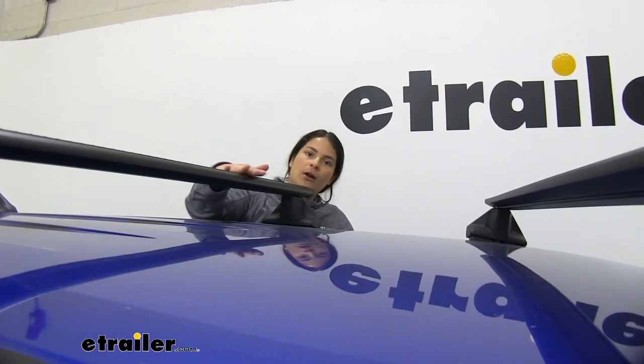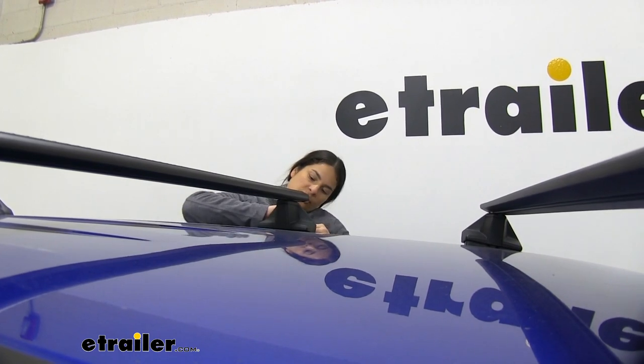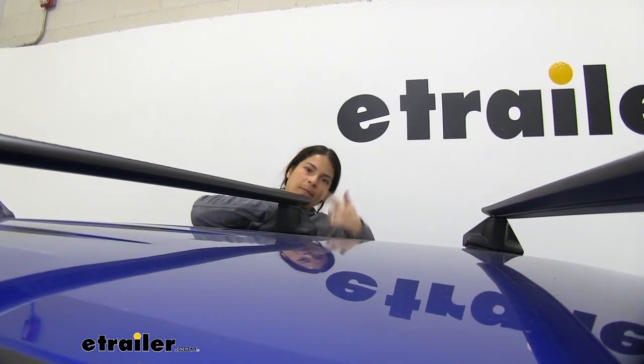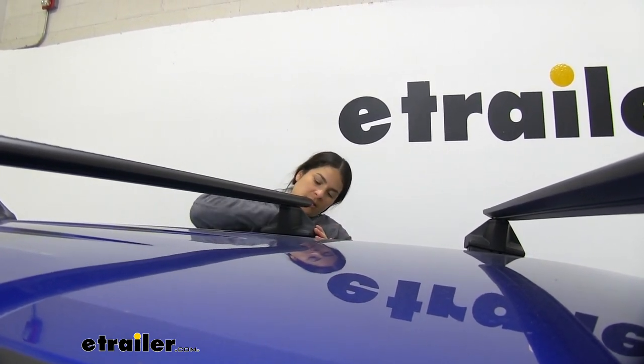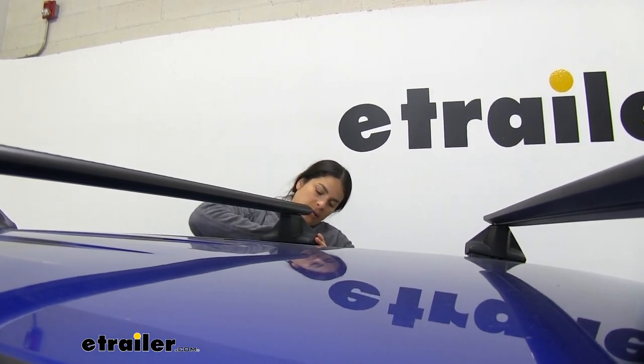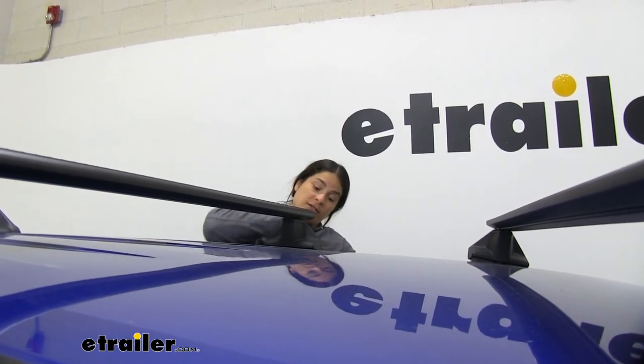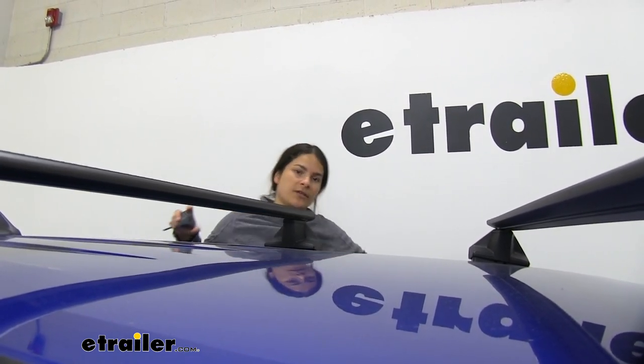Now that we've got our bar in the right place, we're going to use our included tool to start tightening this. You want to alternate back and forth just because these are going to get tight and move a little bit. Once we get it here to where this clamp isn't moving, I'll show you on the other side. Let's move on to the other side.